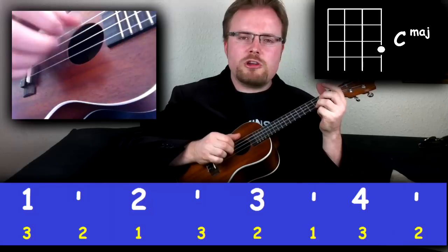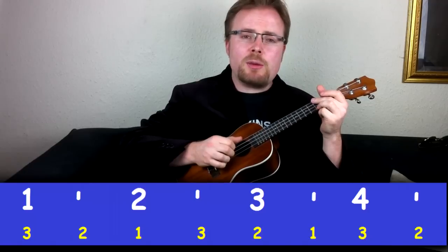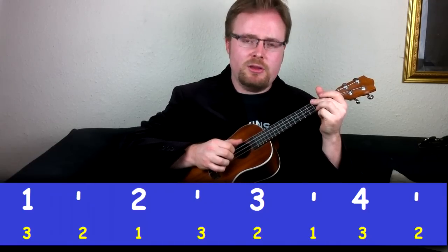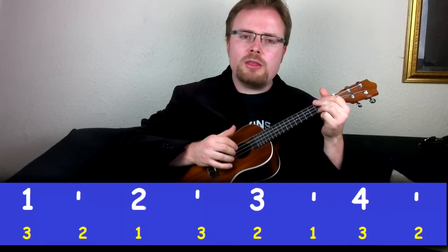Now let's play it with the chord of C — three, two, one, three, two, one, three, two. It does take a bit of practice if you're not used to using your right hand like this, but it's very, very easy and you'll soon get the hang of it. But how do we make it sound even more impressive? Very, very simple — every time you play three, also play the thumb as well.